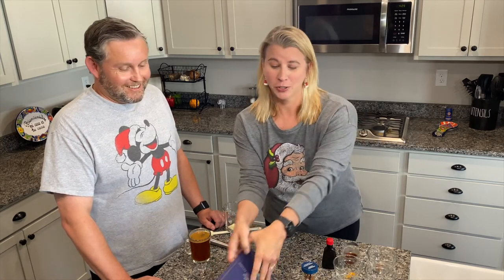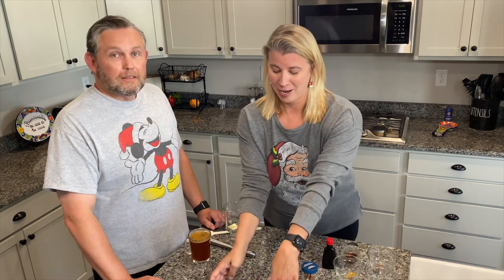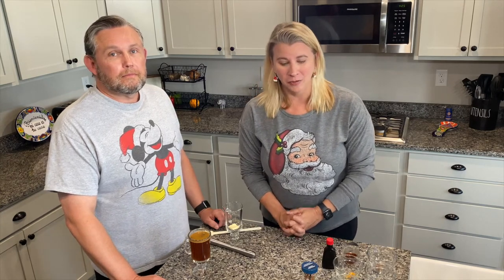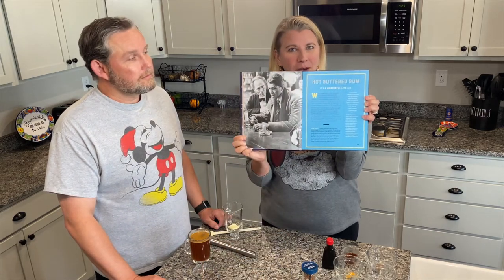We were going to start at the beginning and make every drink in order, but as I started flipping through, I found the very first one that I wanted to do, so we're going to go out of order, which is fine. As you can see, we're decked out a little bit for the holidays, because today — six months from today — is Christmas! So we love Christmas around here, so I thought it was really appropriate to start with a drink inspired by the movie It's a Wonderful Life. We're going to be making hot buttered rum.